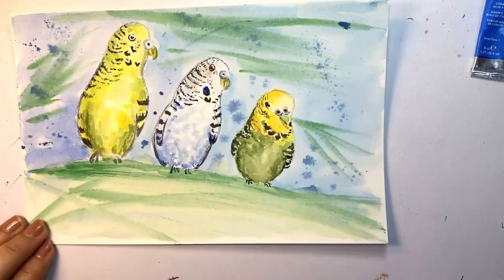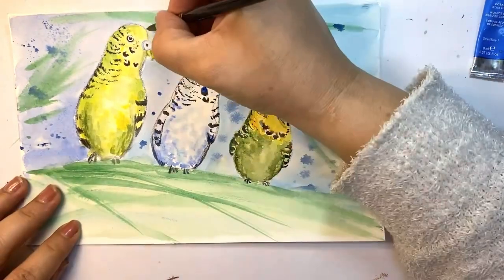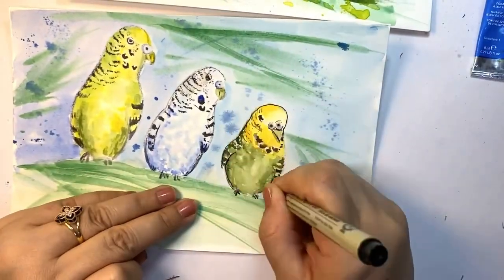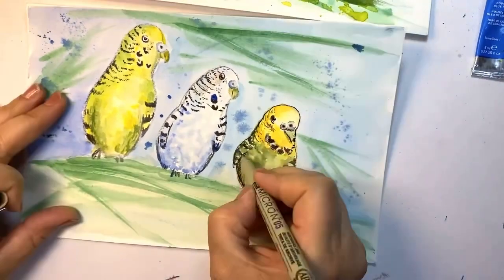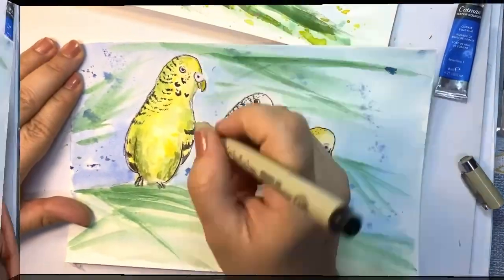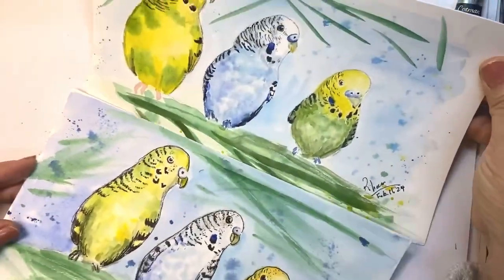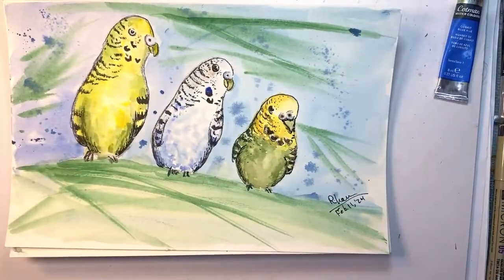This is only a suggestion for their feet and for where they stand, just to get the atmosphere. Someone told me that if we do line and wash using these Micron pens, it's going to look very nice, so I had both of them now.